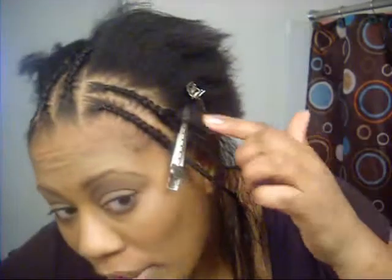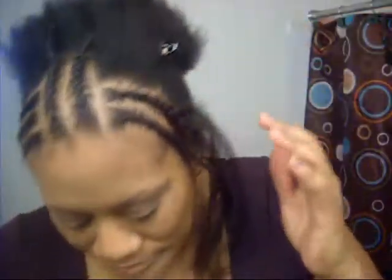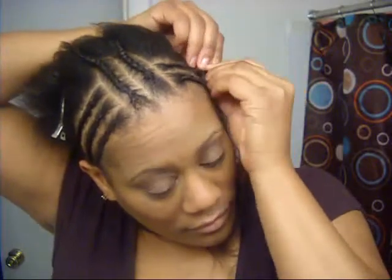To get things moving along, I've already started to braid my hair. I'm not the best braider but I'm going to go ahead and finish braiding up this braid. I wanted to catch some of this on video, as it takes me such a long time to braid my hair.